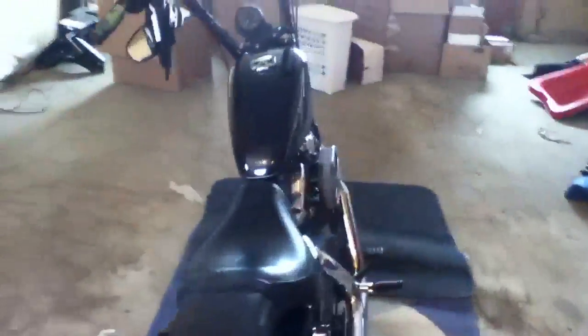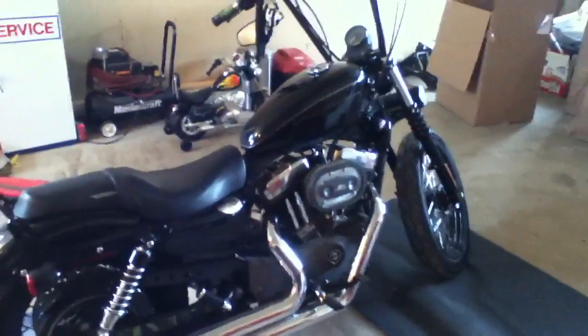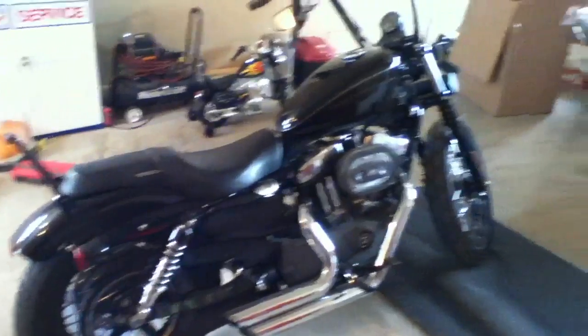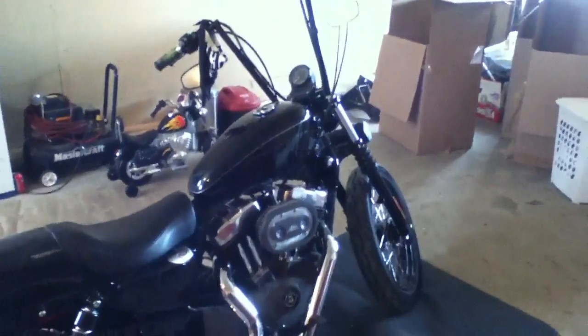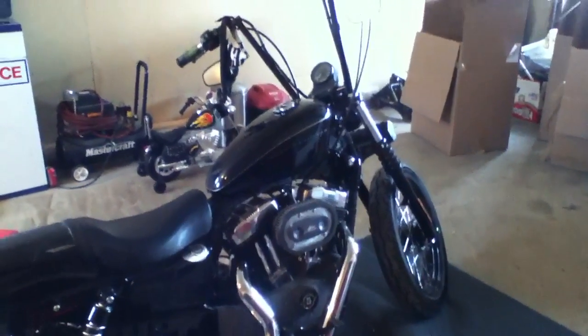I would fire it up but it's February in Saskatchewan, so it's a little too cold for that. I'm sure everybody knows what a Harley sounds like anyway. Post a comment and let me know what you think.